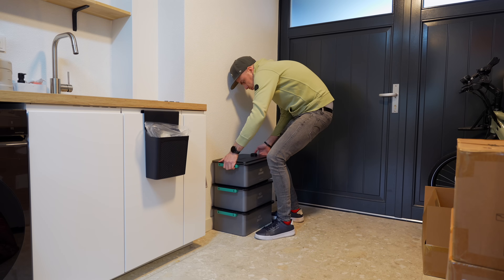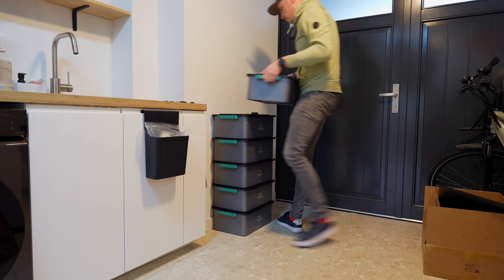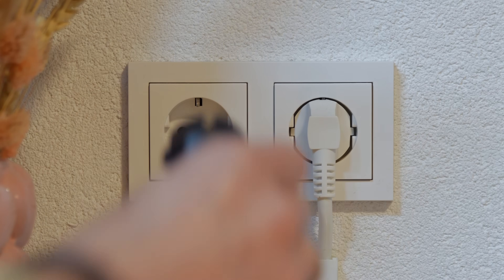In my case I stacked six batteries on top of each other. The last piece is the control unit on top. Then you connect the AC cable and plug it into your wall socket.